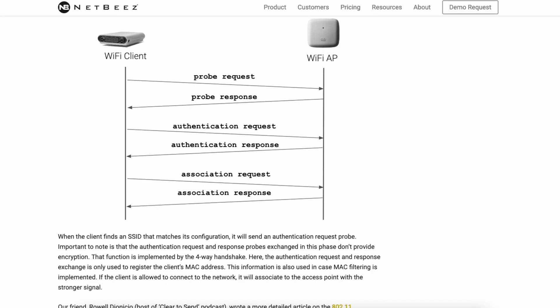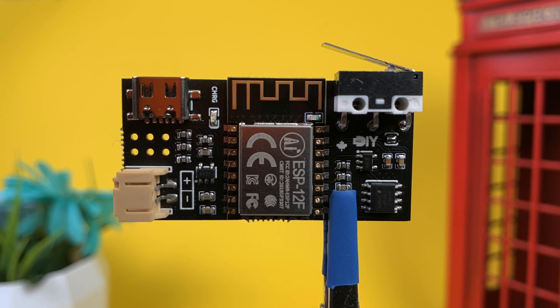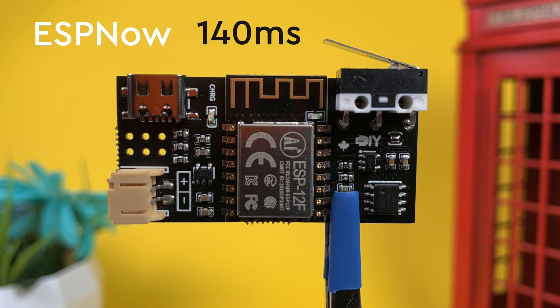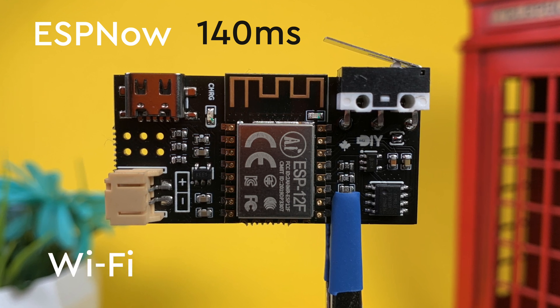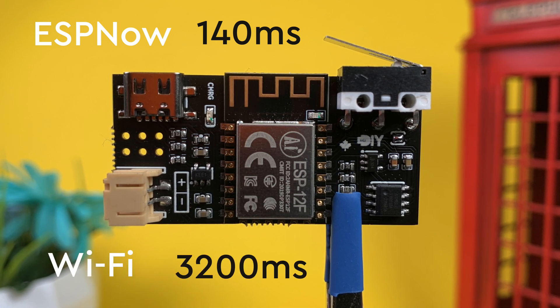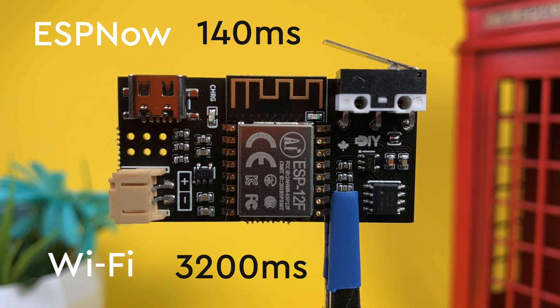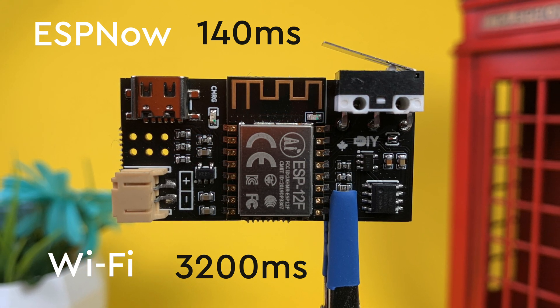Wi-Fi requires a connection to be established before updates are sent, and that takes multiple seconds. Here is the same exact sensor sending data over ESP-NOW to the hub versus sending it directly to the router over Wi-Fi. You might be wondering why even bother with the Wi-Fi variant when the hub route is better all around.